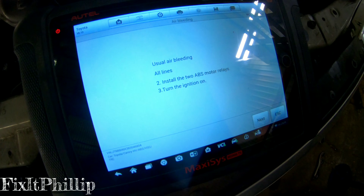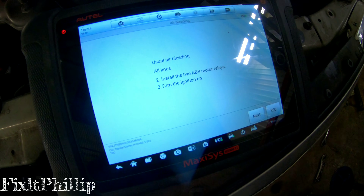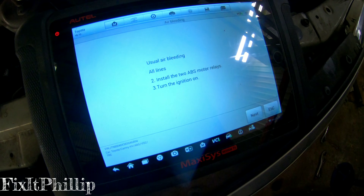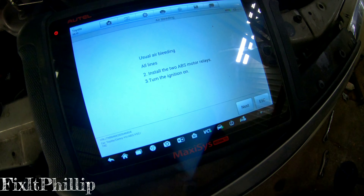After you bleed the two fronts — first the front right and then the front left — it asks you to shut the vehicle off for a minimum of two minutes. Then put the two ABS motor relays back in and turn the ignition back on.